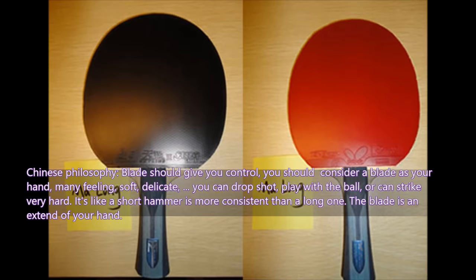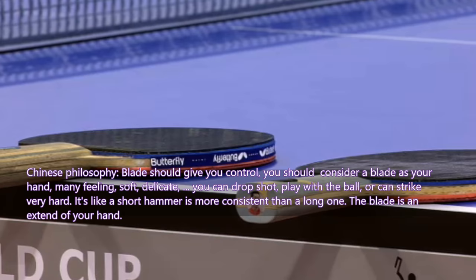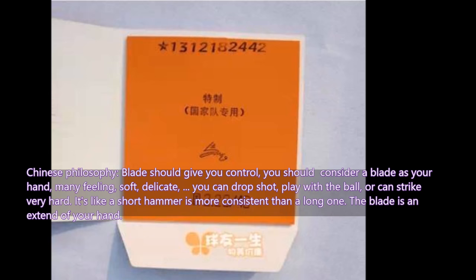With good feeling you can drop shot, play with spin, or strike very hard. It is like a short hammer — more consistent and easier to swing than a long one. The blade as an extension of your hand is very, very important.